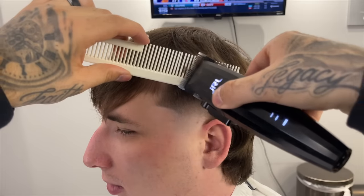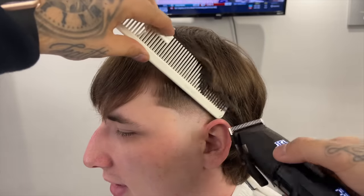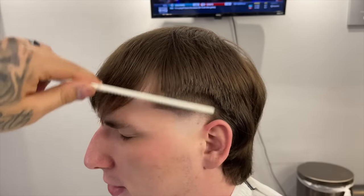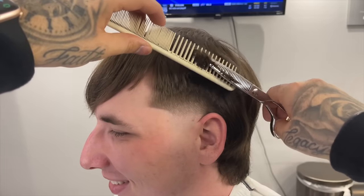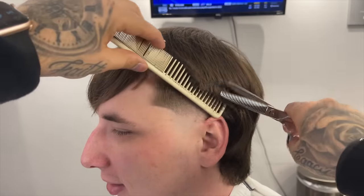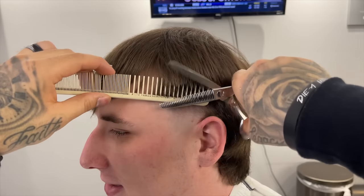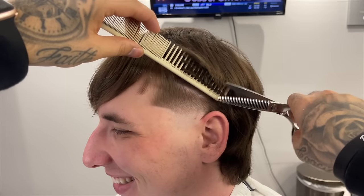Now to really transition into the sides, I'm doing some clipper over comb — coming in with that comb, flaring out slightly, and any hair sticking out I'm going to get rid of with that lever all the way open. To soften everything up and make it look a lot more fluid, I'm coming in with that thinning shear, same as before: flaring out, giving it that wedge shape that maintains the weight at the top.